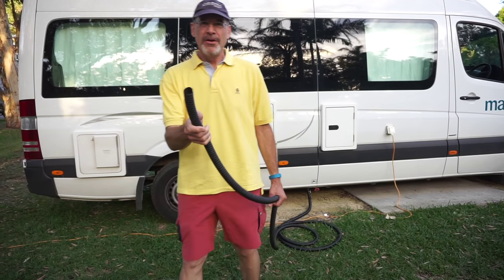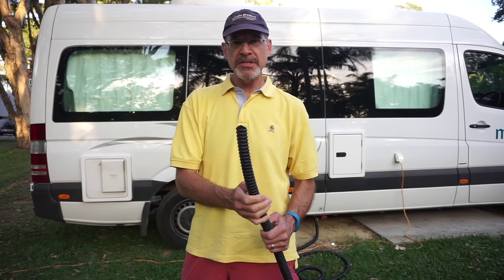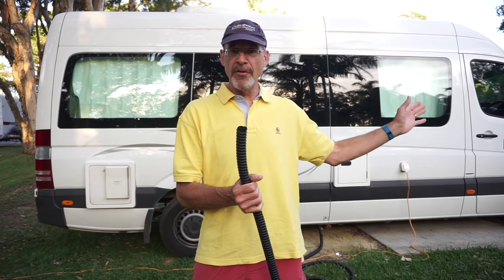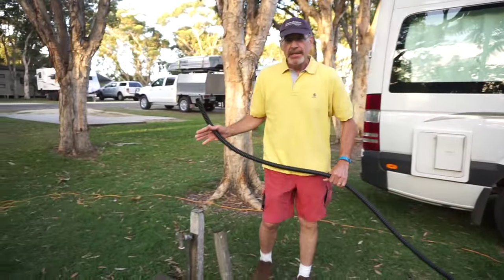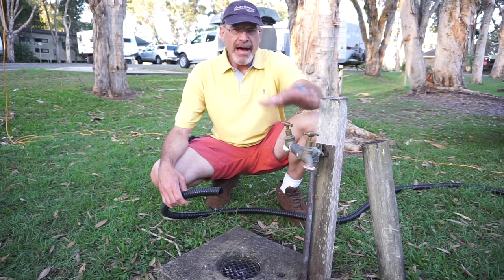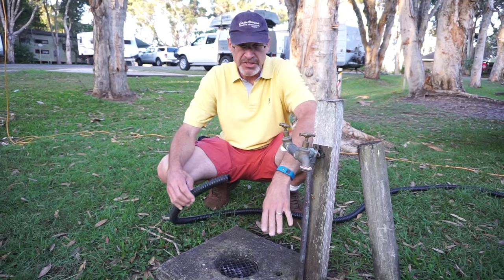Once your gray hose is connected to the valve, you can see the end of this doesn't have any kind of attachment point to go into the ground with a firm connection like you might be used to in the States or in Canada. You may not even be able to dump at your site. If you don't have a place to dump at your site, you'll need to take your gray water over to the black tank dump — a completely separate facility. We happen to have a spot where we can dump gray water right on the site, though toilet water cannot go down this drain. This is simply for gray water.